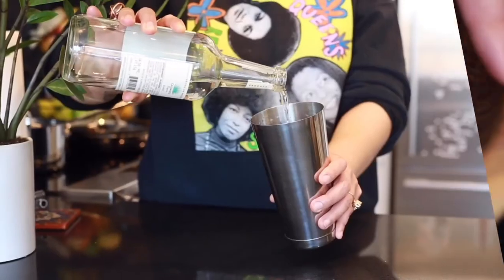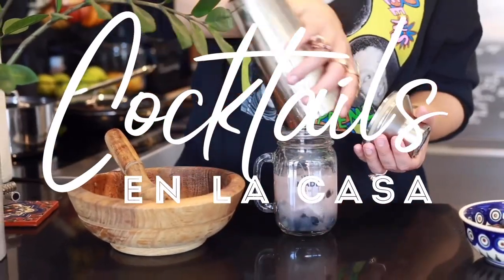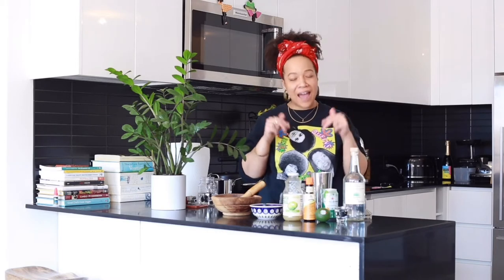Welcome humans to Jade of All Jades Cocktails in La Casa — I just made that up right now. This week on Instagram Live I did a cocktail where I showed you all how to make a fuzzy fizzy tequila muddled blueberry situation. I have no name for it and I'm not going to create one.